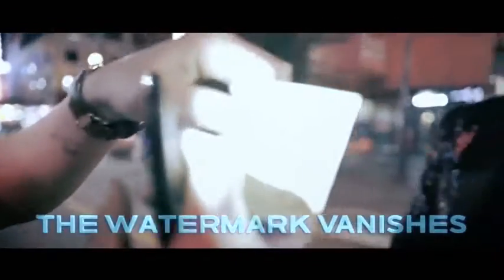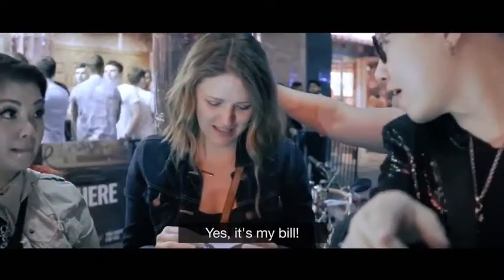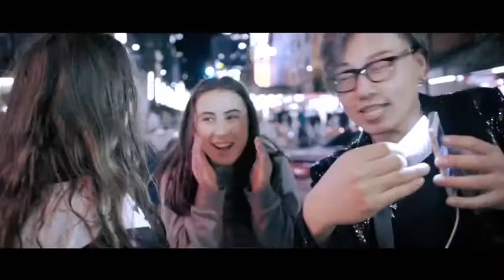The bill can then be handed back to your spectator right away. [Spectator: What the f**k?] This is your bill, right? Tell the camera. No special bills, stamps, or devices. It's an everyday mystery that's as clean as it sounds.